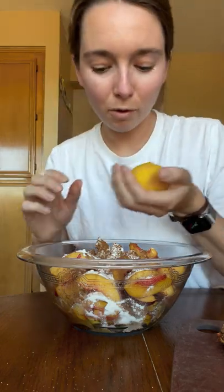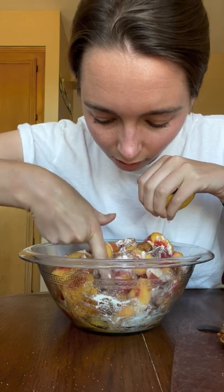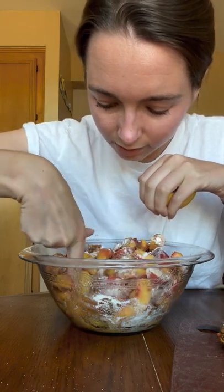Oh shoot — like four or five seeds just went in there. When you cook a seed, does it get softer at least?